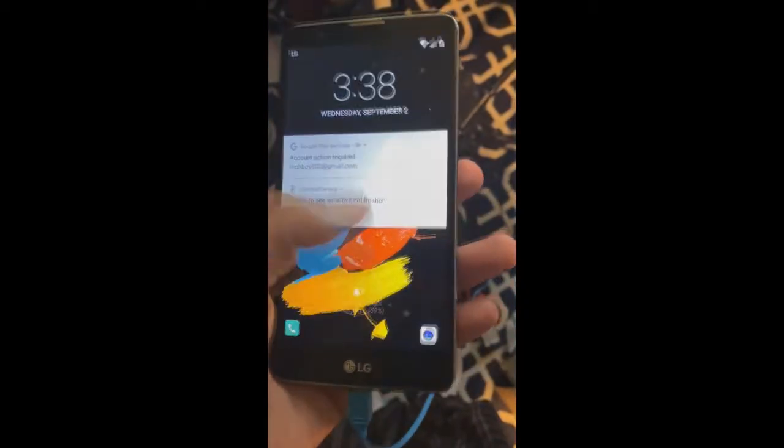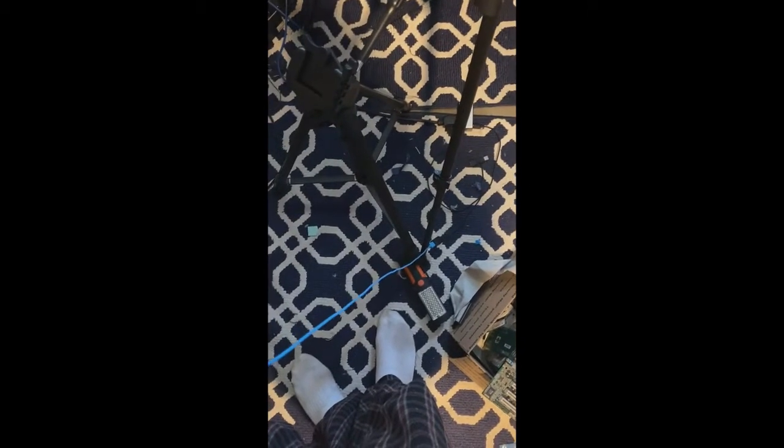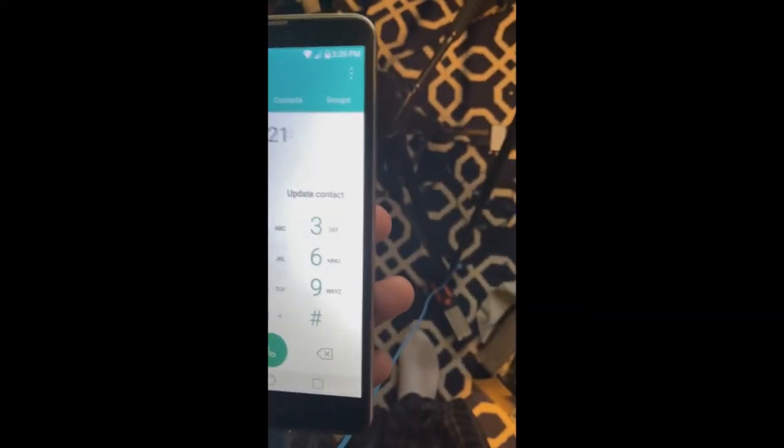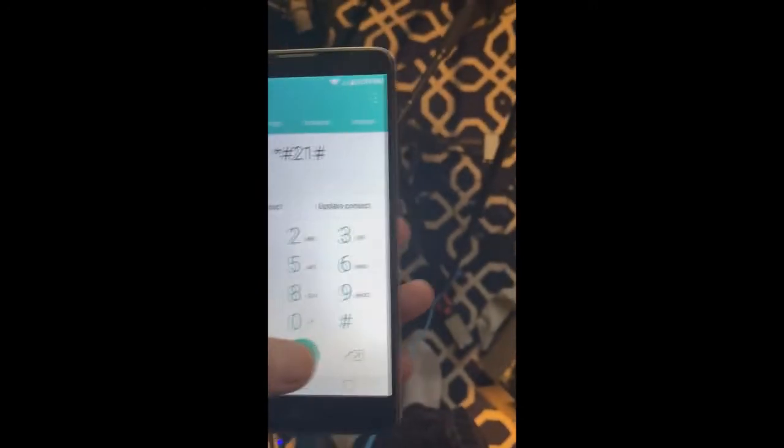Hello everybody, welcome to the channel. People have been asking me what will happen if you dial star pound 21 pound on an Android device. This is my Android device, the one I've been using to film videos. I bought a new camera but I'm missing a part and unfortunately I don't have money to buy it, so what we're going to do right now is see what happens when you dial star pound 21 pound on an Android device. Here we go.